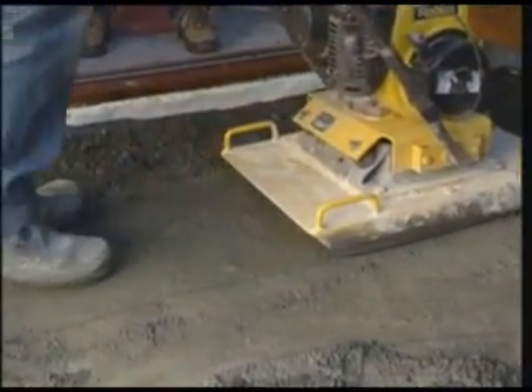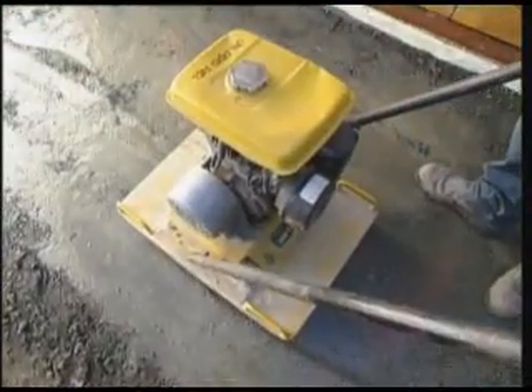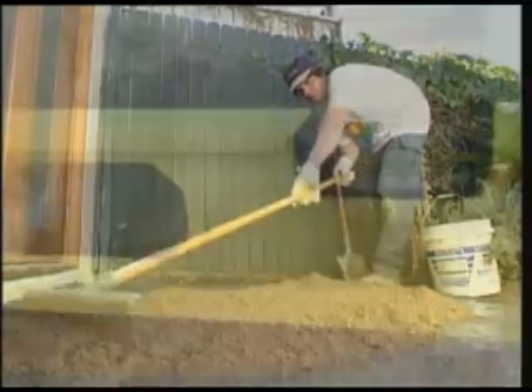Repeat the process until you've added and compacted all the base layer material. The ground should now feel quite firm. Cover this with a layer of bedding sand to around 30mm in depth, then rake it over until it's roughly level again.